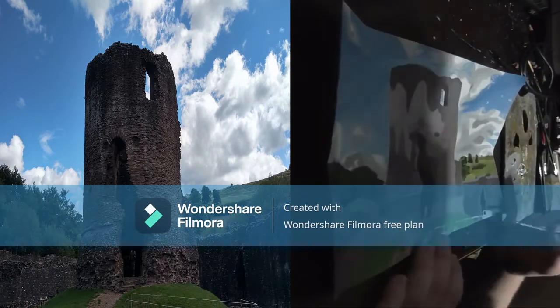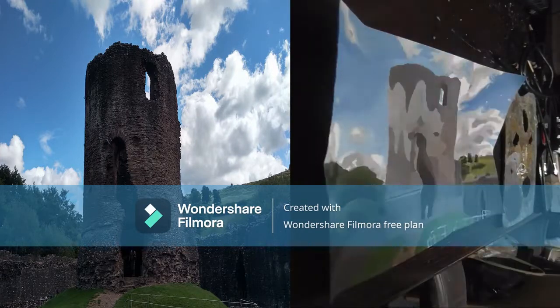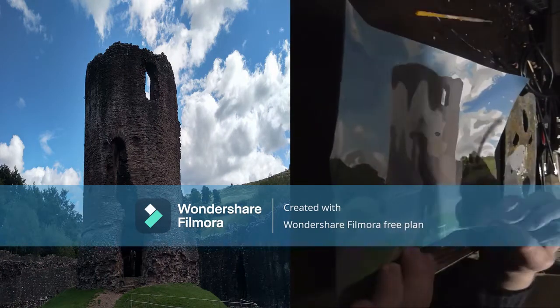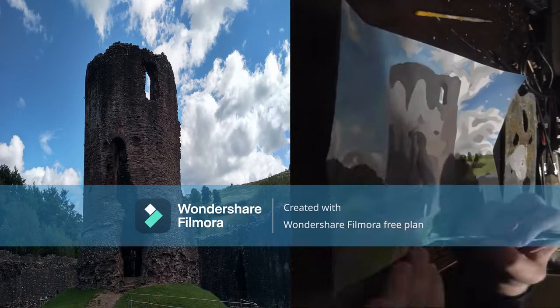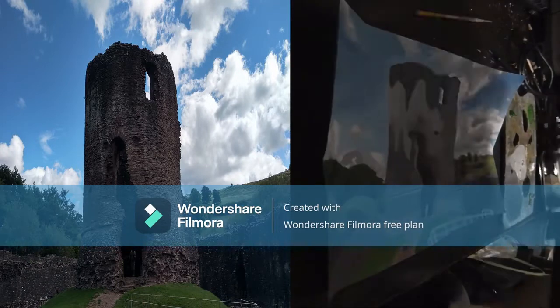I chose to include the figure in the photo to give a sense of scale when compared to the tower entrance. I decided to keep the colours of the figure dim and merely suggestive, not adding detail to the figure so as not to draw too much attention to it and distract from the painting as a whole.